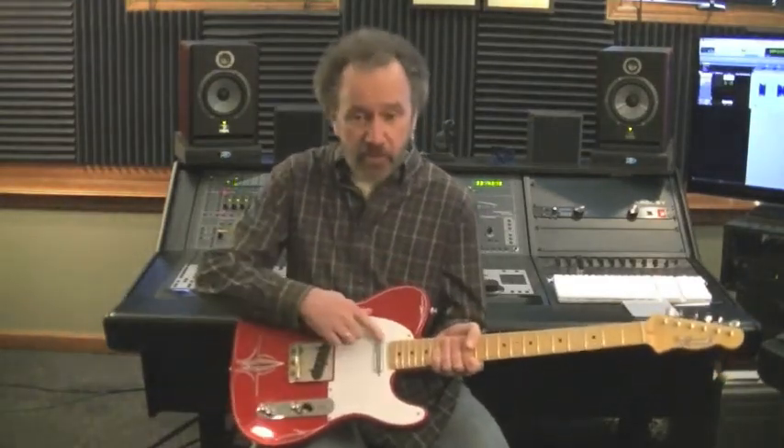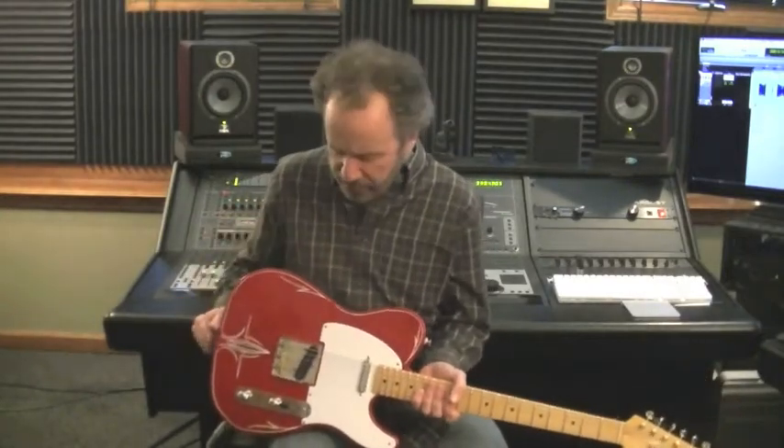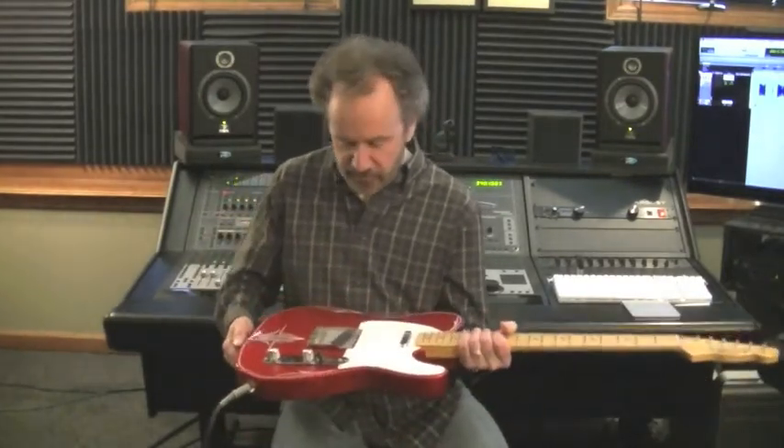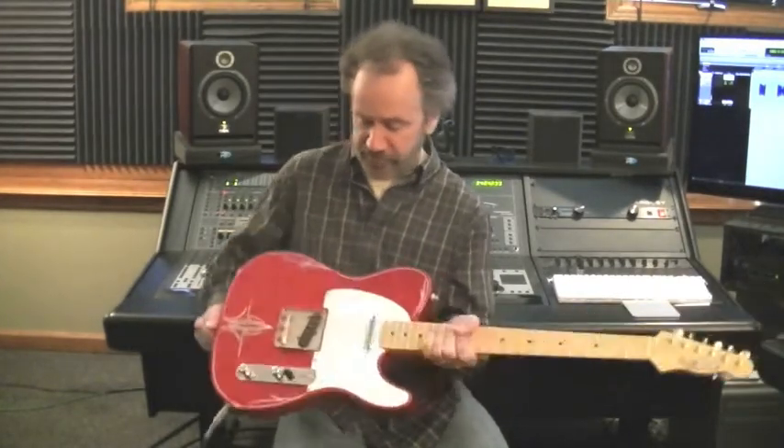We have an APC neck pickup. We have a Voodoo TE50 bridge pickup — it's a little hotter output. And we have four-way switching. I just can't get over that pinstriping, man, that is so cool. Okay, here we go.